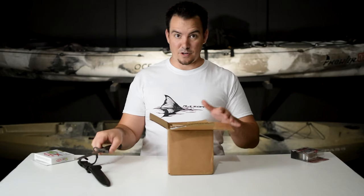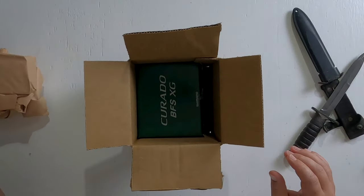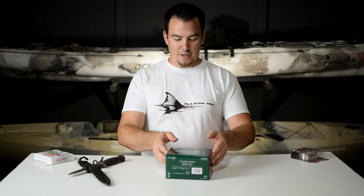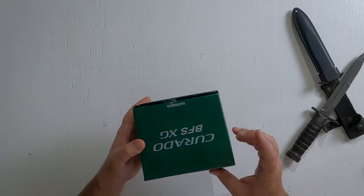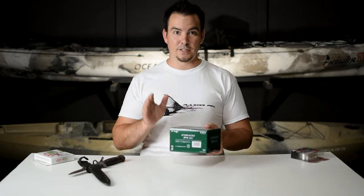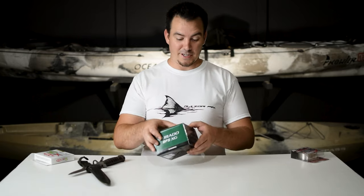These are on back order — they're so hard to find right now and I got super lucky. There it is: a Curato BFS. The BFS is Bait Finesse System, and it's so you can cast smaller baits without having to use a spinning reel. I am so excited about this.